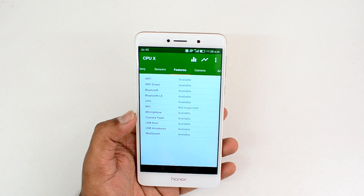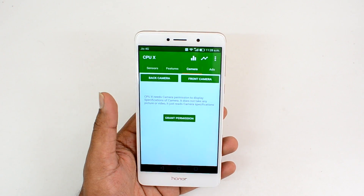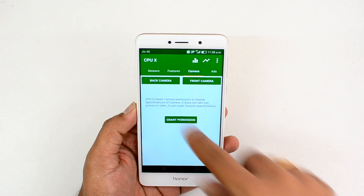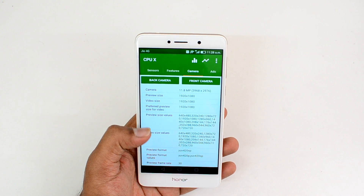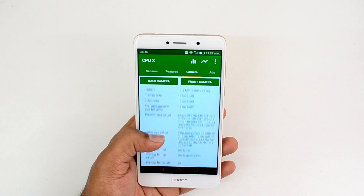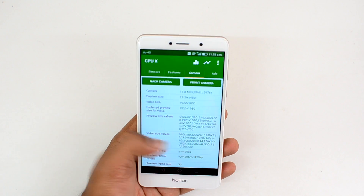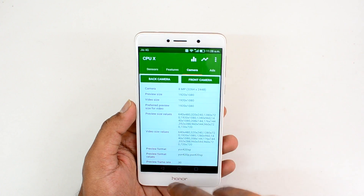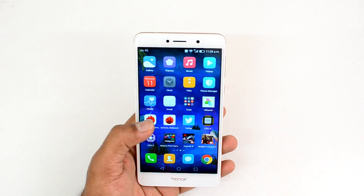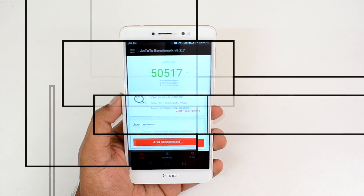The Honor 6x features a dual rear camera setup — 12 megapixel plus 2 megapixel — on the rear panel, and an 8 megapixel front camera shooter. That covers the specs; now let's move on to the benchmark scores.